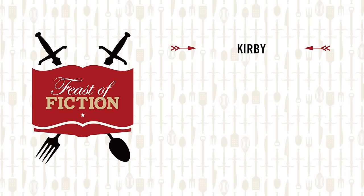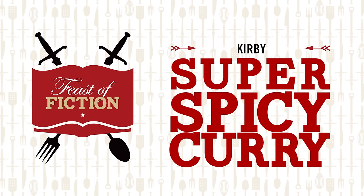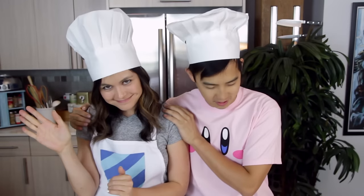This week's feast! Super spicy curry! This week we're finally making Kirby's Super Spicy Curry and I'm joined by the one, the only, Chef Kawasaki.